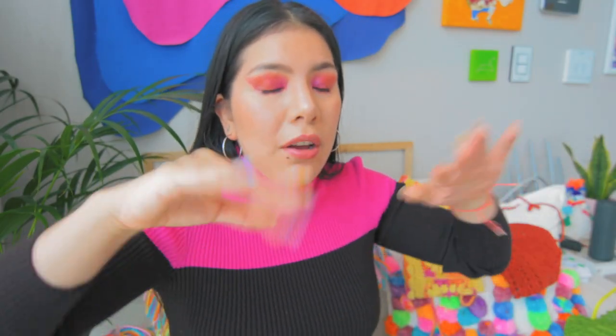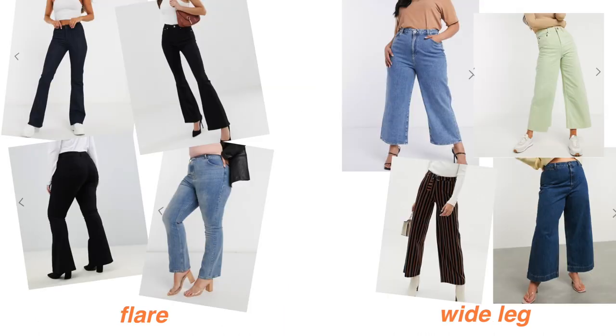Focusing on the lower half: if you want to wear jeans, go for mom jeans, boyfriend jeans, balloon leg, or wide leg jeans — this will help make your hips look bigger. Super skinny jeans will only highlight the fact that your hips are small. And of course, with all these bottoms: high-waisted everything. Just high-waist your life.